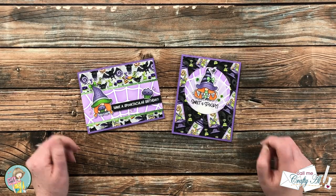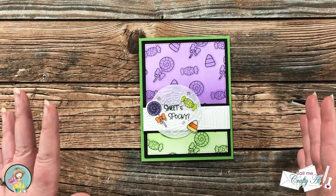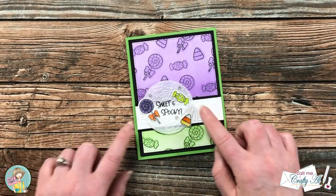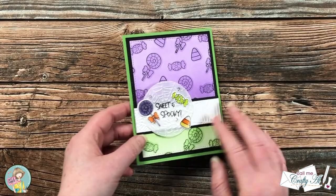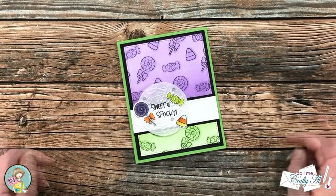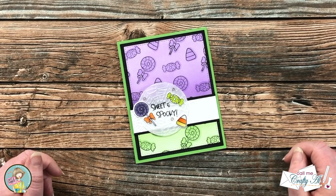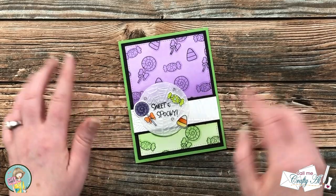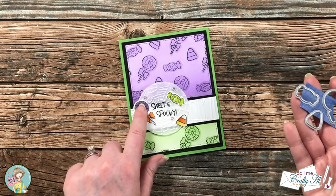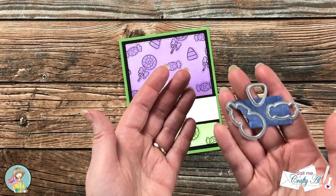After I made those I knew I wanted to make some more. Next up I decided to create my own background paper, and then I made a fun focal point where I have embossed vellum with a spiderweb embossing folder and put some of those sweet little treats on it. I also used some glossy accents. To create the background I did something a little fun — I used three of the coordinating dies for the stamp set, which are for the lollipop, the candy corn, and the little candy, and I taped those together in kind of a triangle shape.